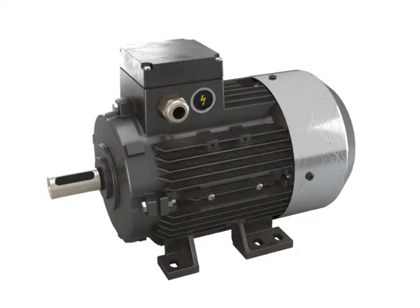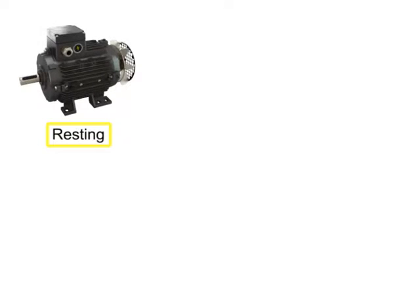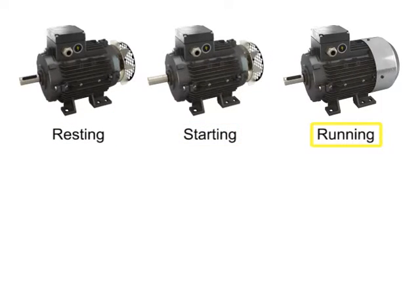A functioning motor has three basic settings: resting, starting, and running under a load.